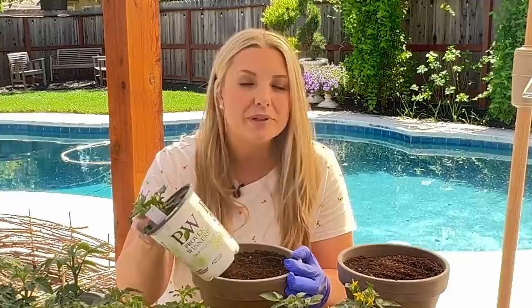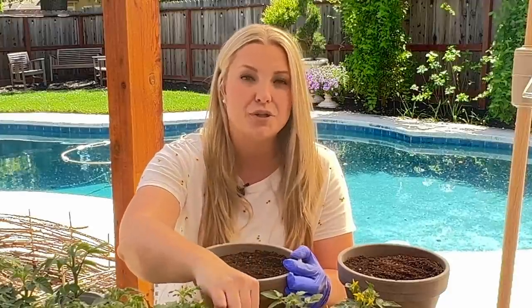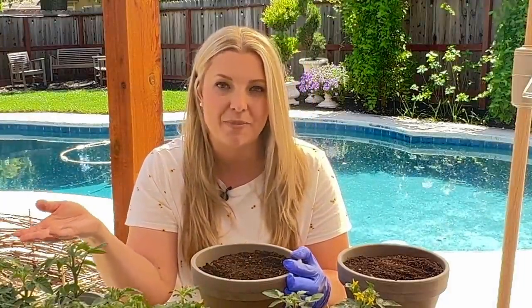I just think this micro dwarf variety is really, really neat. If you're short on space, this is a really cool way to get a lot of different varieties of tomatoes.